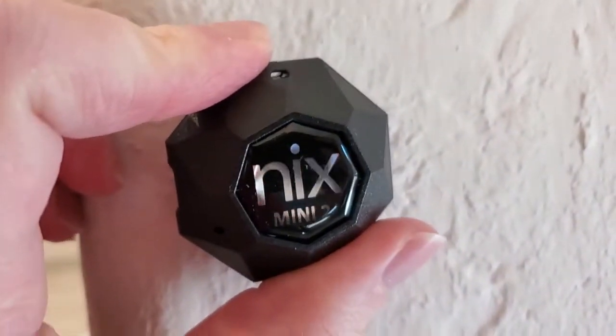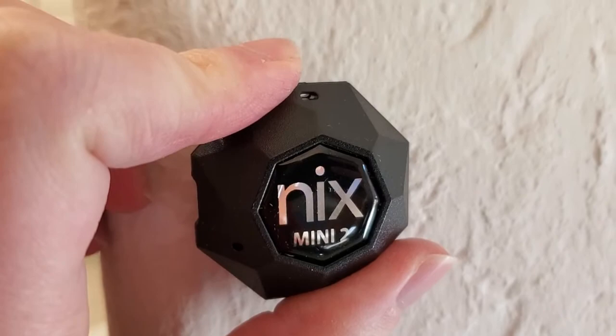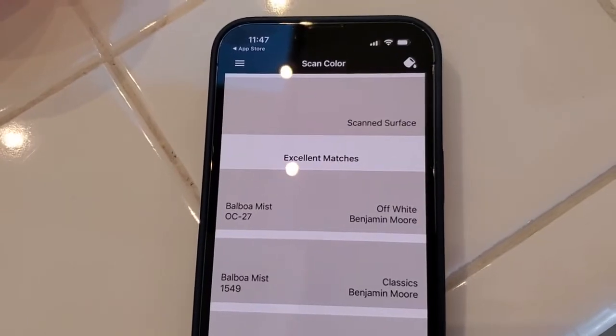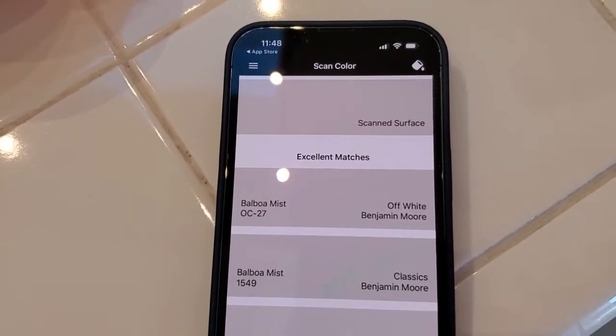There are some more utilitarian uses too. Say I want to know the exact paint color of my wall so I can repaint the house or repaint another wall the same color. I just put the Nix Mini 2 there, press the scan button, and it gives me the exact match in terms of a paint color I could choose to match the color on that wall.